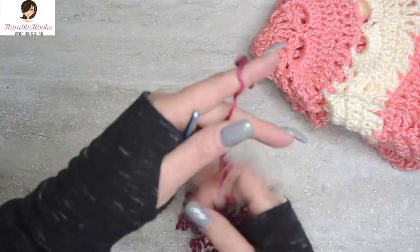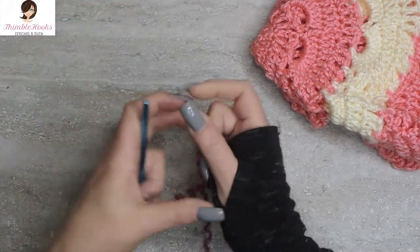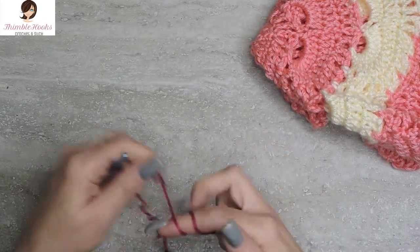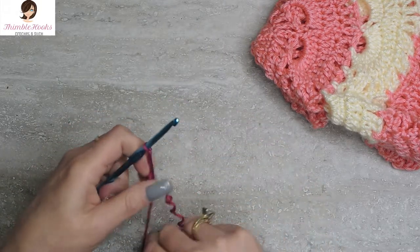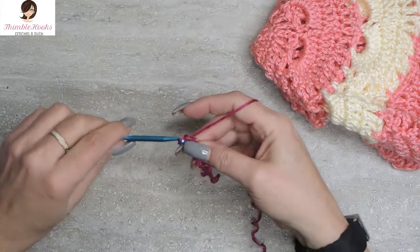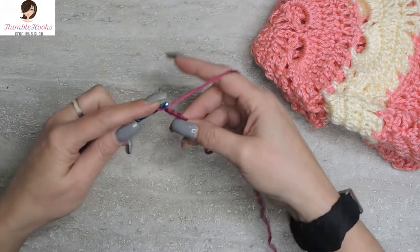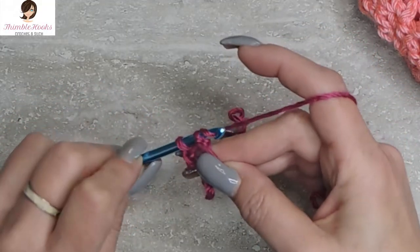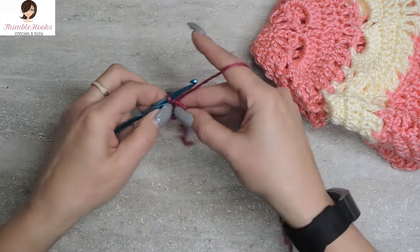Right now we're going to do rounds one, two, and three. Get your yarn and your corresponding hook and slip knot any way you want — however you make a slip knot is fine. And we're going to chain six: one, two, three, four, five, six. Now just go into the very first chain that you made and do a slip stitch so we have a ring. Easy peasy.